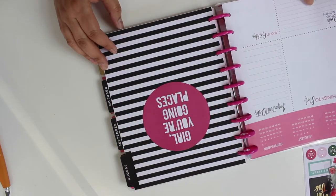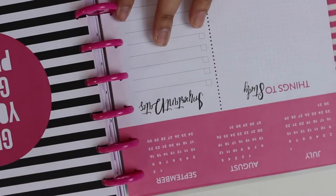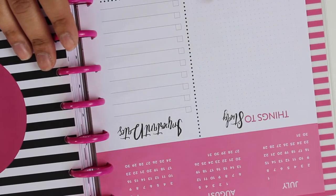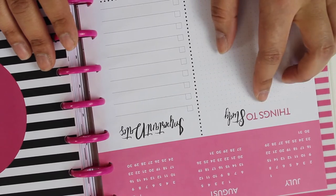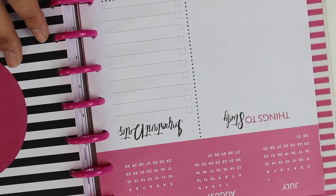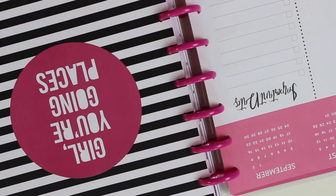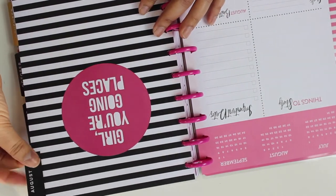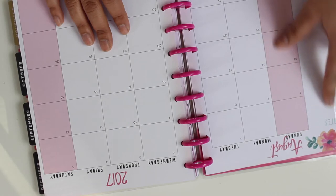This one has 'course contacts' and 'class casual' sections. I'm not going to school so I won't use that part, but everything else I think is the same. We have July, August, September, things to study, important dates, and then each month has goals, birthdays, important dates, and things to study. I'm going to zoom in a little bit.